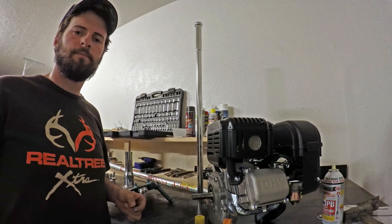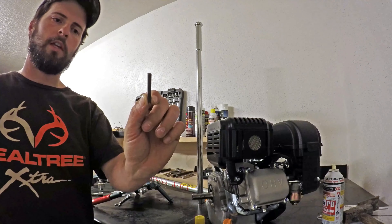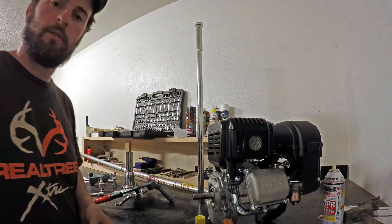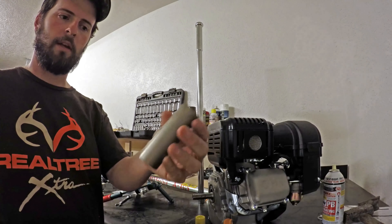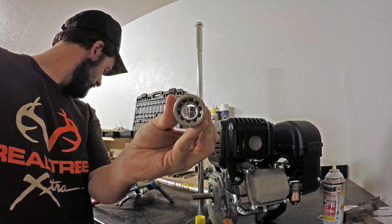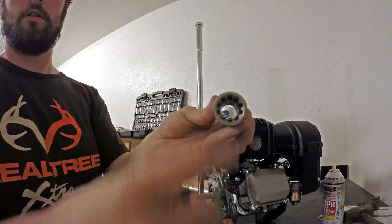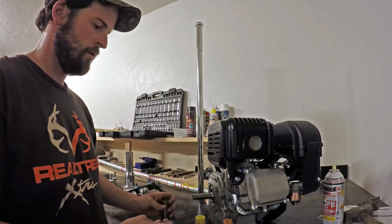All right, step one. Take your motor out of the box and remove your keyway key — you won't need this on this kit. I always keep mine just in case you ever use your engine for something else. You're going to get this little coupler — it's got three screws on top. This end is slick and this end has some gear holes. You're going to put the slick end in first.